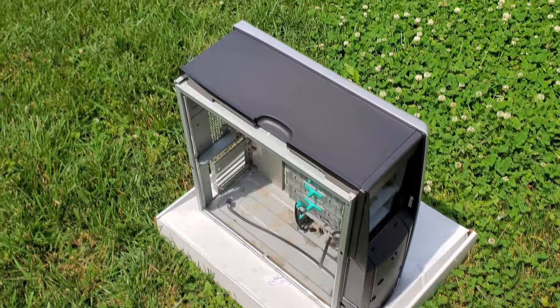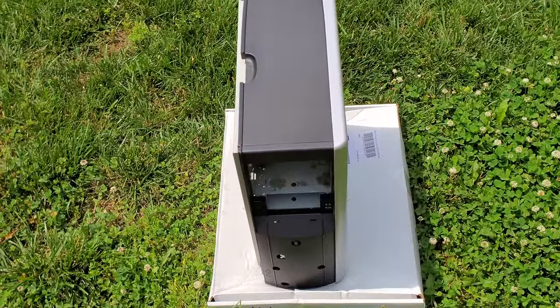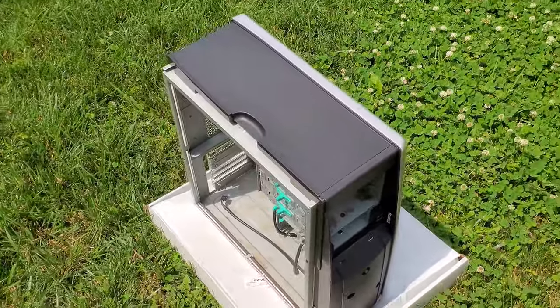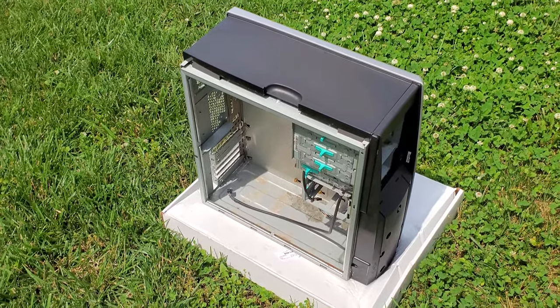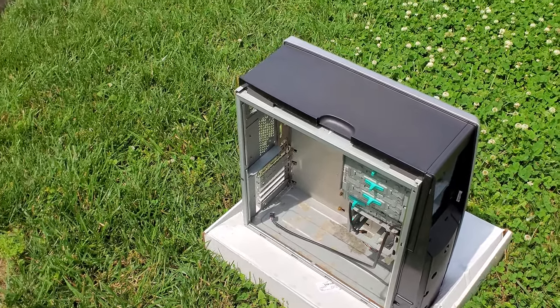We've got a big improvement here - I've hosed it off using some car wash soap. Now I'm going to let it air dry out here the rest of the afternoon. I've got other pieces set out in the yard and we're going to let the sun evaporate a lot of this extra water.